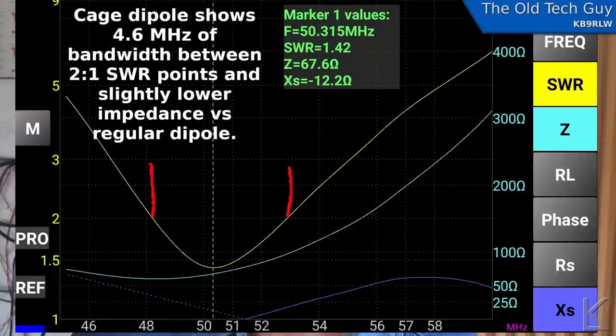Some of you might wonder why I don't trim the antenna so the bottom of the curve is in the center of the band. Well, 95% or more of the time I'm on six meters I'm down at the bottom of the band on the SSB, CW, or digital portion, and it's a horizontal dipole, so I've got it trimmed so the lowest point is right at the bottom end of the band where I tend to operate.